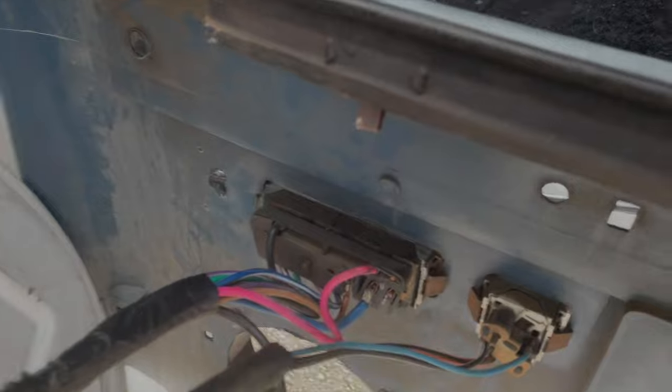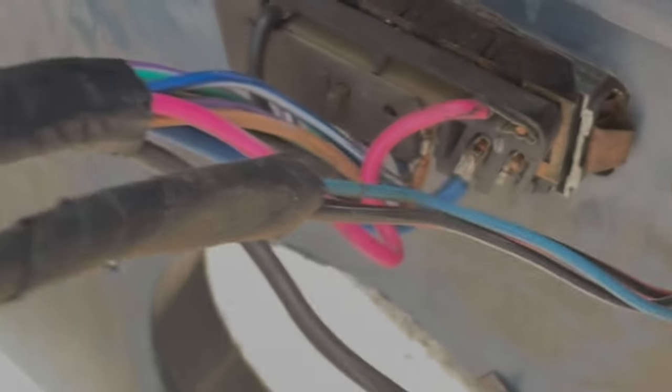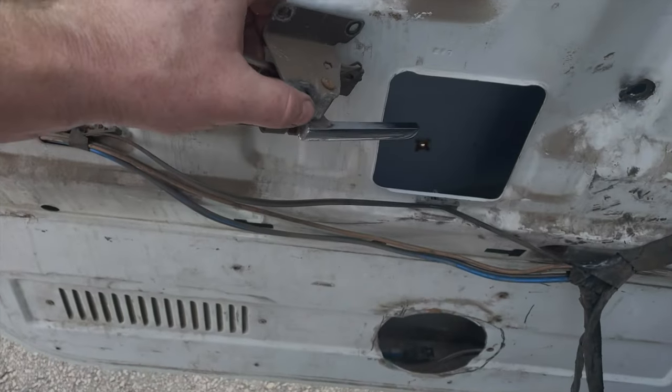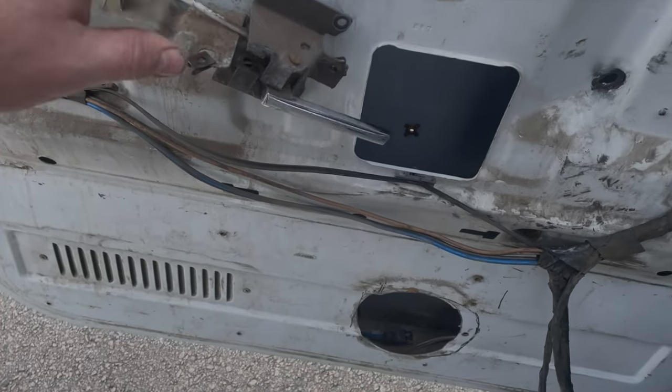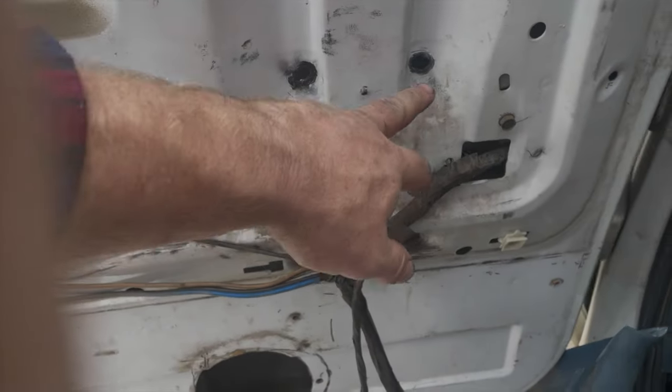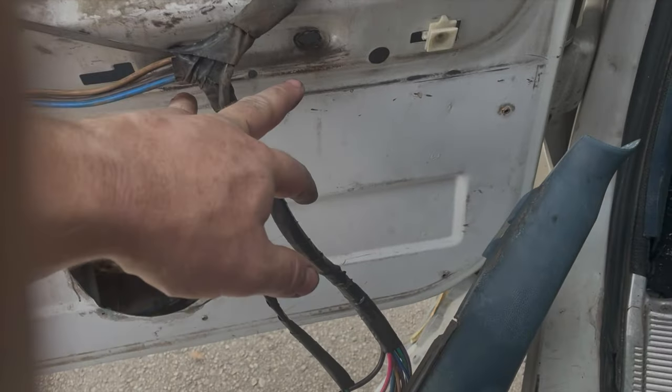Oh, that's another problem right there — I have to re-solder that together. Well, there's your problem: the person that put these bolts in to hold it on there didn't put them in well enough. There are a lot of good tutorials online on how to do this, so I'm not going to go super deep into it. Basically, you take your door handle off, this little bracket comes off, this here and this here, then you have two bolts here and two bolts down here.